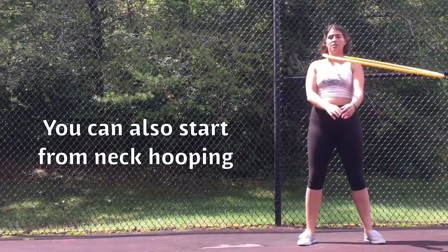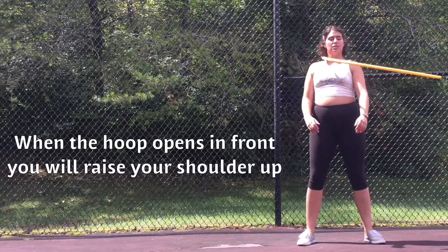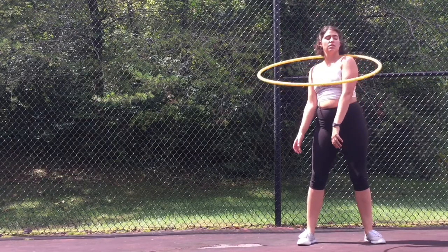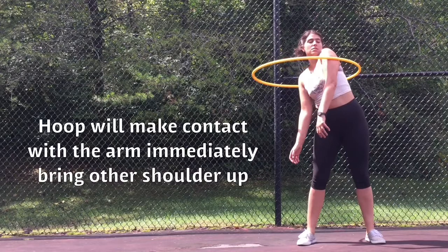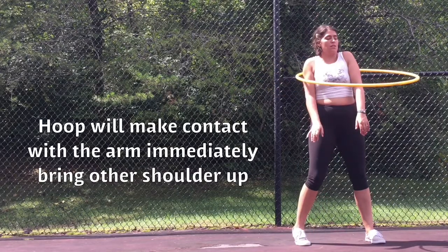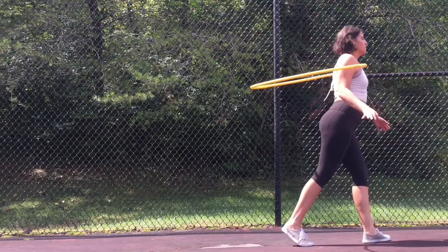You can also start from neck hooping. Again, finding the gap. When the hoop opens in front of you, raise your shoulder up. Left spinners left shoulder first, right spinners right shoulder first. The hoop will make contact with the arm immediately — bring your other shoulder in. Both shoulders in, check. Start to turn in your preferred direction to continue shoulder hooping.